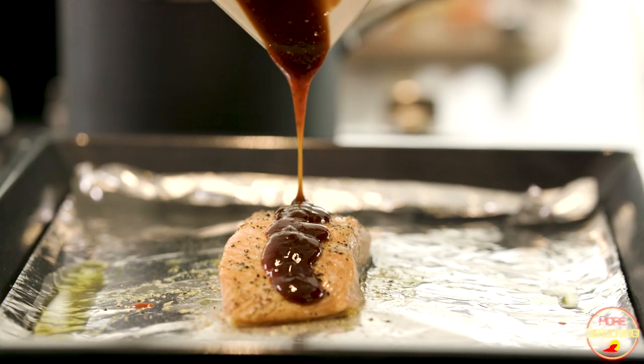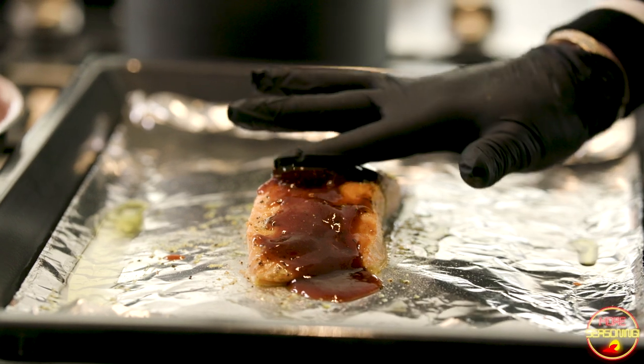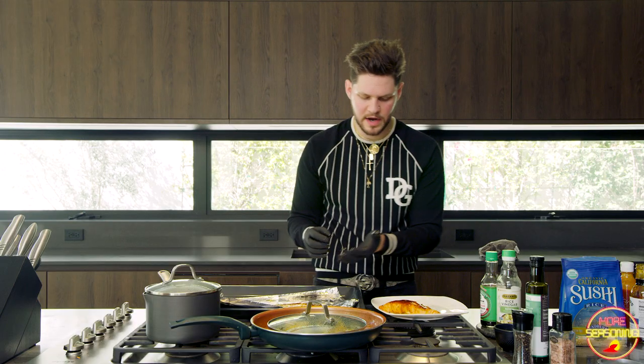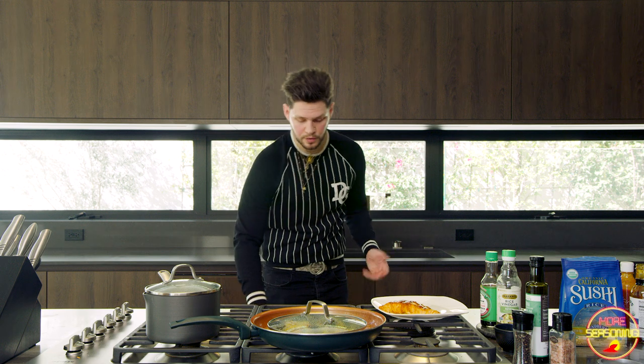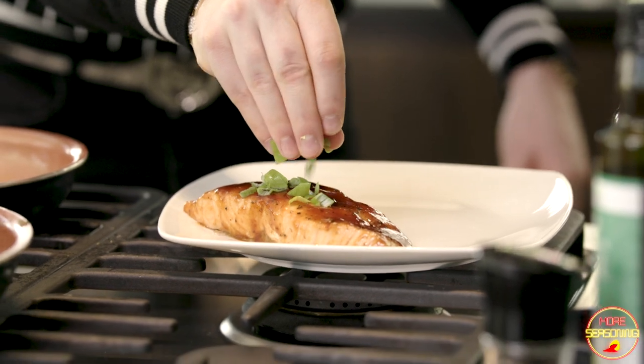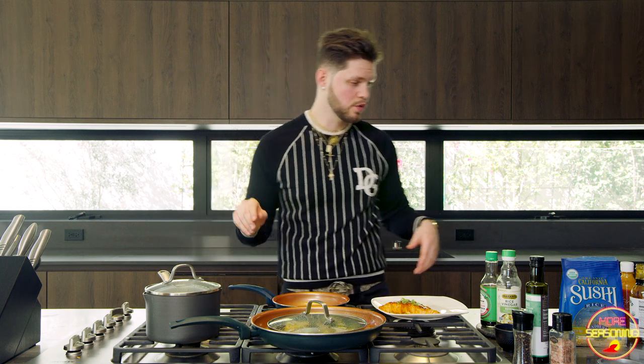Don't go too crazy on the lemon or you can water down the sauce. You want it to be viscous and thick, almost like maple syrup or a little thicker. Mix that up and grab the salmon — the skin came right off. Pop it right on that plate. The last thing is to put a little bit of green onion on there just to make that look nice.